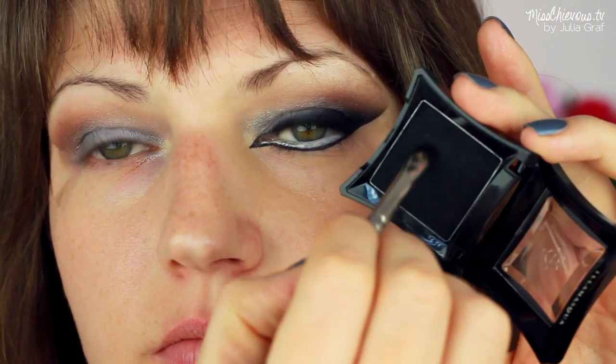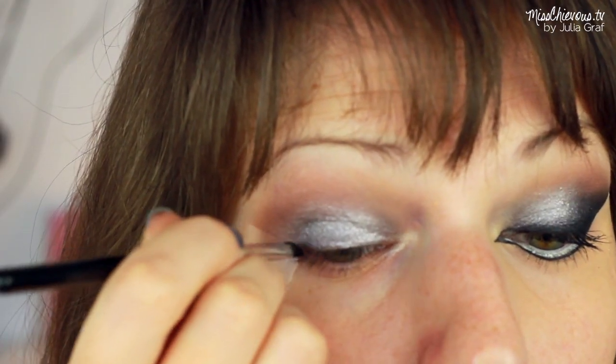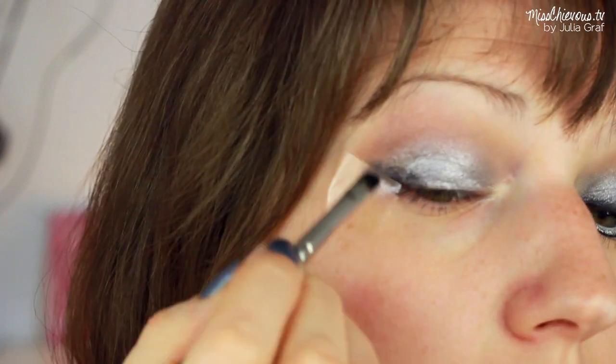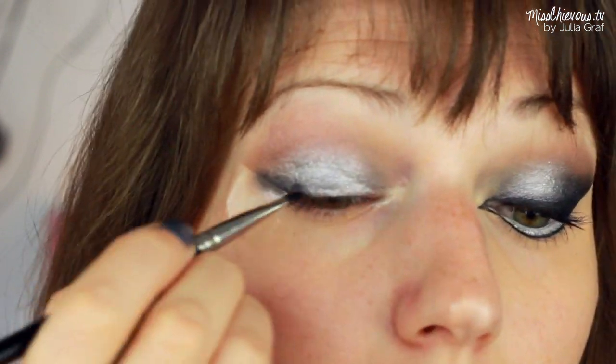Then I used this really, really deep black shadow. This one is by La Masca, and I applied that with a smaller brush right along the very base of my lid, so kind of near where the lashes are.